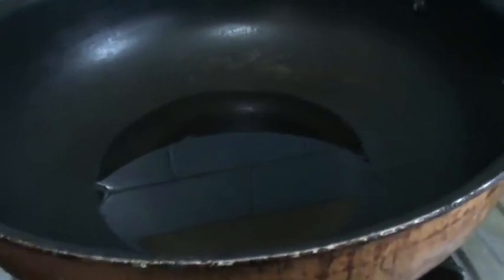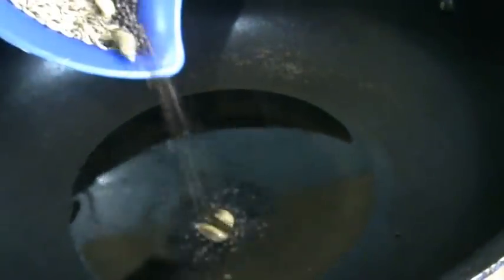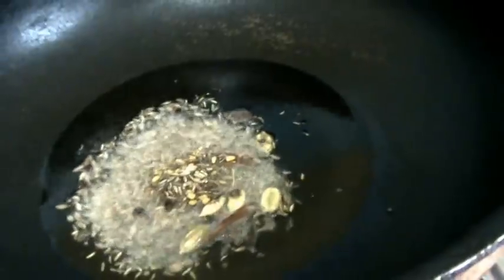Now in the process, first put a kadai on heat, and add around 1 and a half to 2 tablespoons of oil to it. When the oil gets hot, add the tempering seeds along with whole garam masala — that is cumin, mustard, fenugreek, shahi zeera, cardamom, cloves and cinnamon stick. Fry this for half a minute.